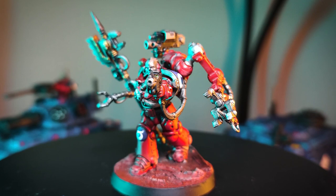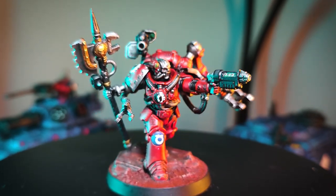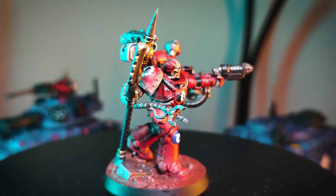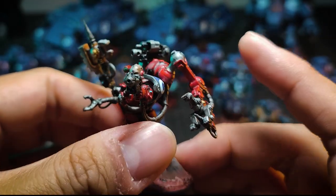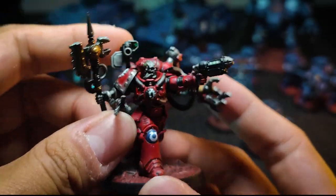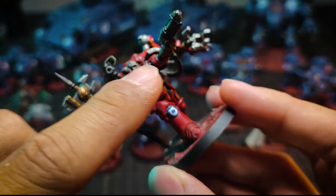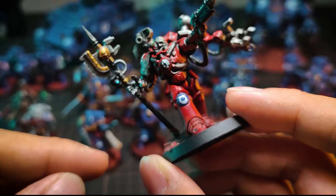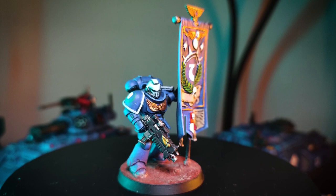Next one — this is the Primaris Tech Marine. When I was painting this guy, he was actually one of my favorites because there are so many intricate details to cover. But this arm keeps falling out when I was transporting him, and so does this gun. I really don't like that. These extra servo arms broke so many times, and as you can see the staff is no longer straight from packaging and transporting it around.